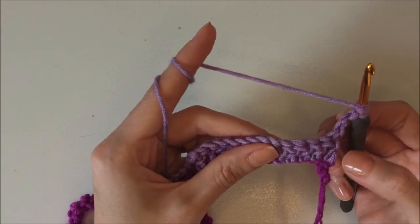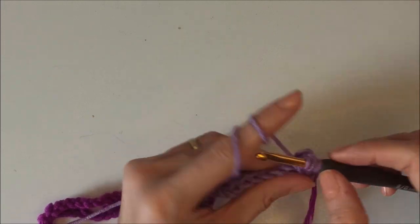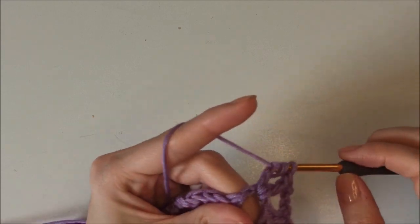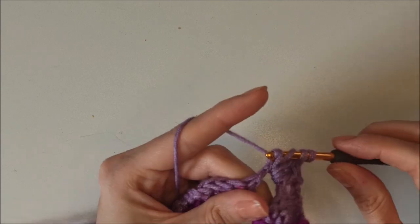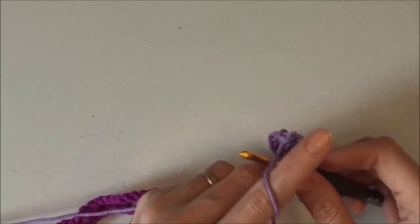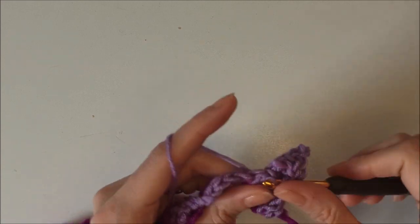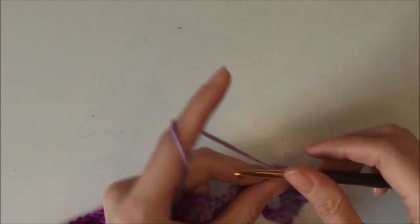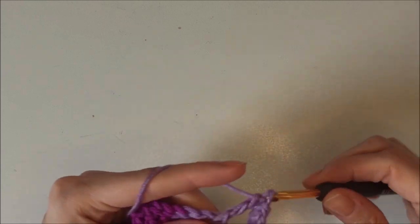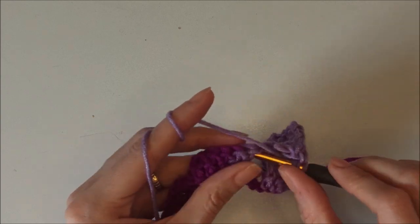Yarn over twice, skip those double crochets and insert your hook into the chain-three space. Grab the yarn, pull through two, pull through two, pull through two — so you have a treble crochet. Make two more trebles here: one, two, three. Then yarn over twice, insert into the same space and make three more trebles — one, two, three. Then again chain three, yarn over twice, insert into the same space and make three more trebles in the same space: one, two, three.